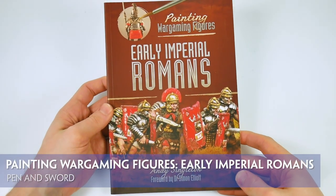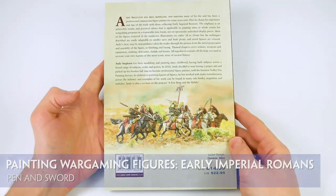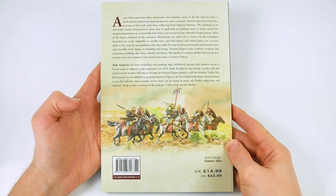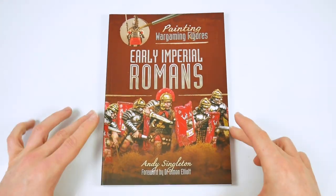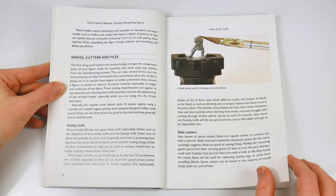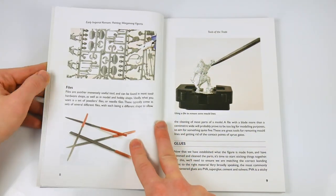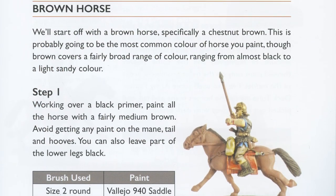Painting Wargaming Figures: Early Imperial Romans is the latest in a series of books written by Andy Singleton and published by Pen and Sword. As the name suggests, this is a detailed painting guide to getting the best from painting both metal and plastic figures of Roman troops. The book itself is a 120-page softcover with ample photographs and plenty of supporting text.